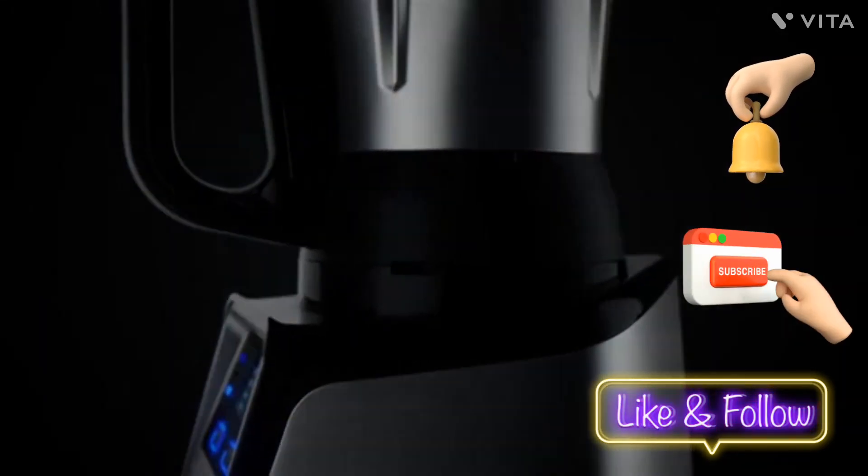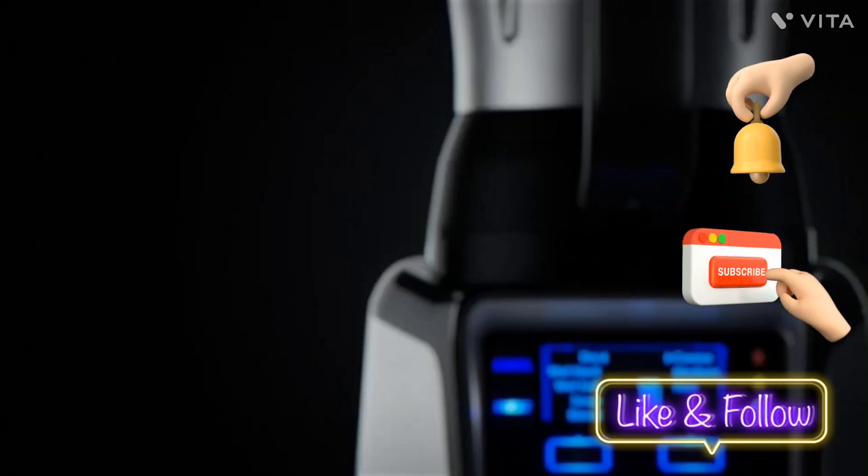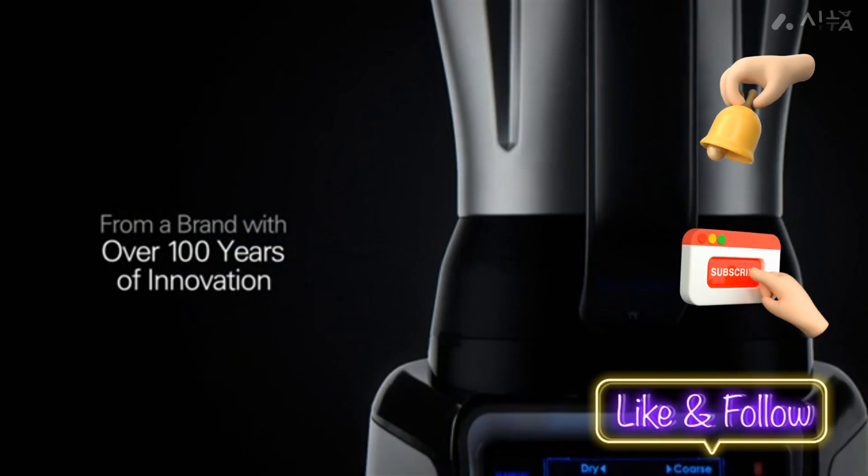Safety is our top priority. Our triple overload protection prevents overheating, ensuring long-lasting durability.